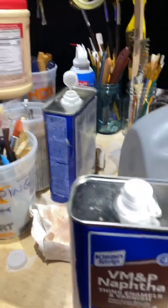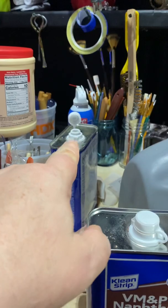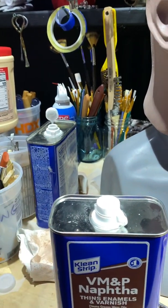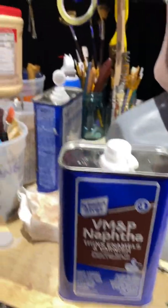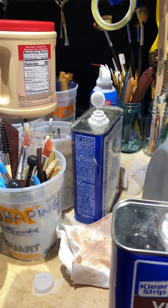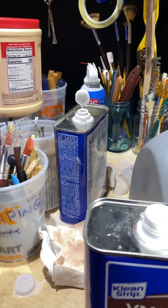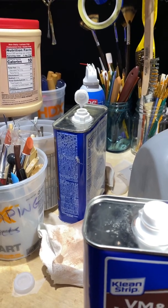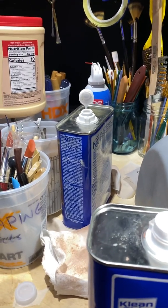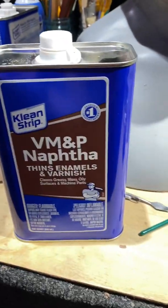That's an empty can back there — don't panic. I did that on purpose because there's absolutely zero fluid in it, but I want to make sure those fumes escape the can, which has been open for probably three or four days. Before I dispose of it, I take it to the transfer station, where there's a special area for toxic stuff like this. I try to make sure my cans are vapor-free and I don't take anything with any fluid in it, just to be on the safe side.